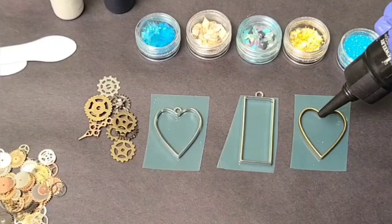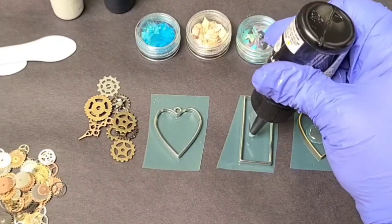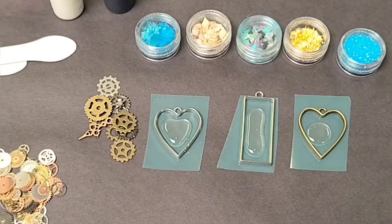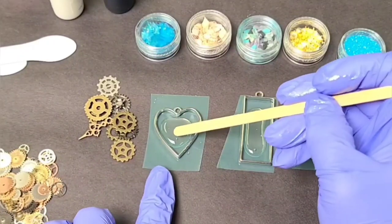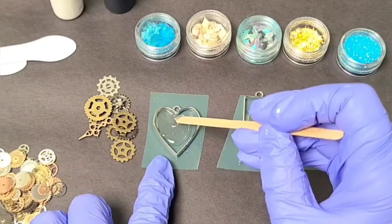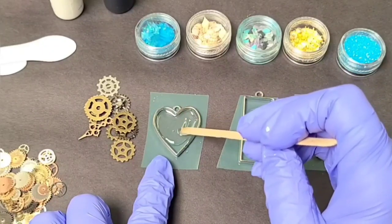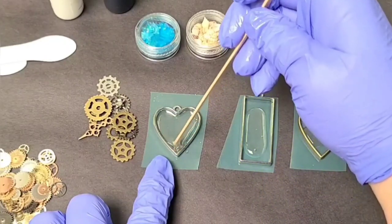Now that we have these ready to go, I'm going to go ahead and put a very small initial layer of UV resin in. I like to do this because remember that this resin is cured with UV light — once you place something on top, it will block the light and the bottom won't fully cure. So I like to start off with a fully cured layer of UV resin just to make sure we won't end up with a sticky backing.